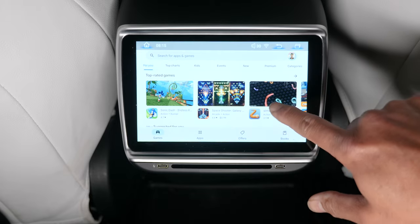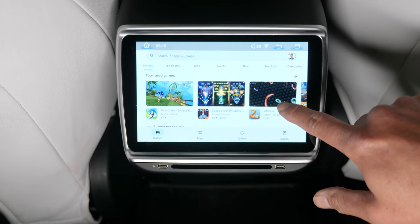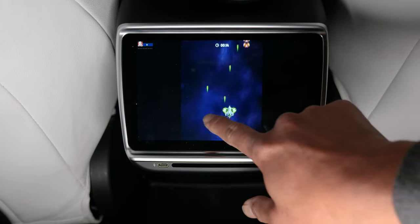The game store — look at all these games that you could download. Really cool. That's so instant, look at that. That's crazy.